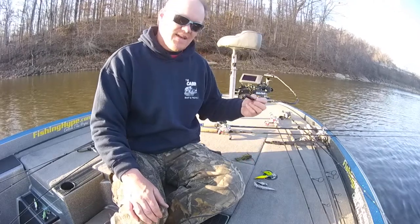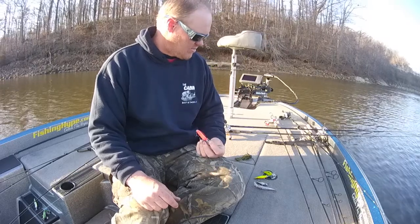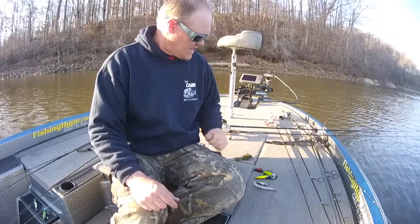Red — man, that's just a spring color anywhere you go. It doesn't matter where you're at, red's a big deal. So keep those in mind.